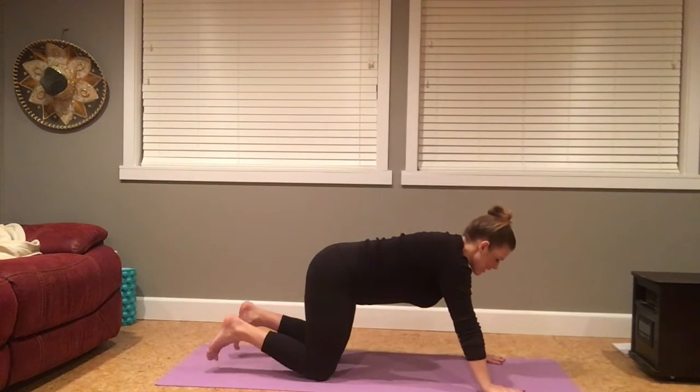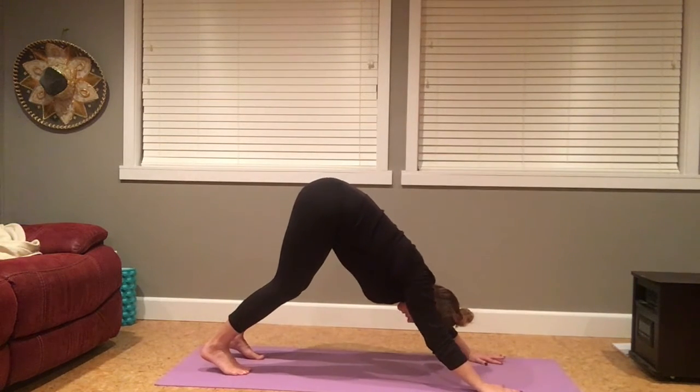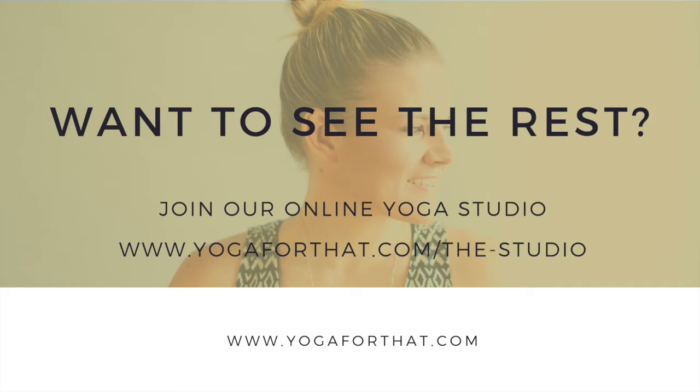Fingertips spread nice and wide. Tuck your toes, lifting your hips up and back. Keeping your knees soft, hips reaching towards the wall behind you.